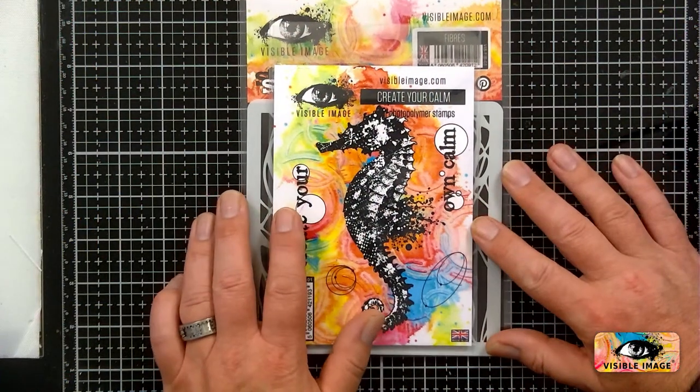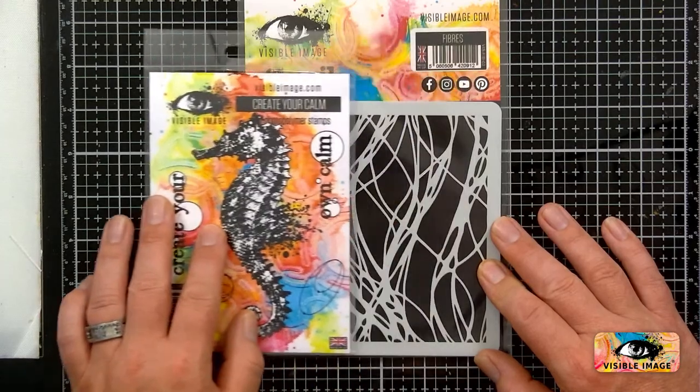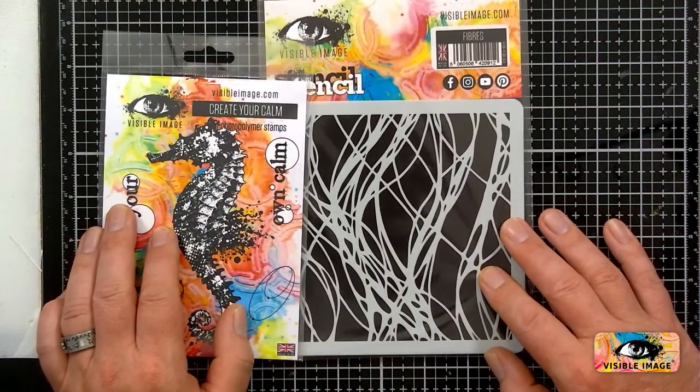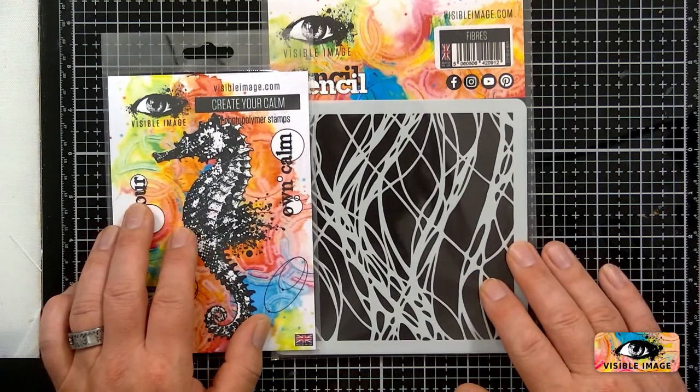Tonight we're going to be using the Create Your Calm stamp set together with the Fibre Stencil. Match made in heaven — they are made to go together.